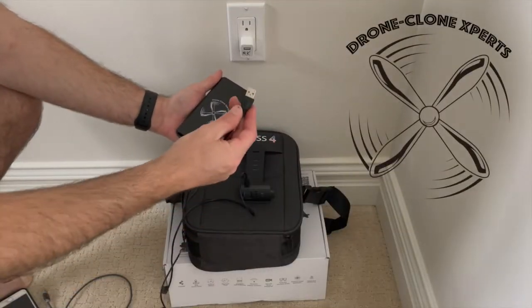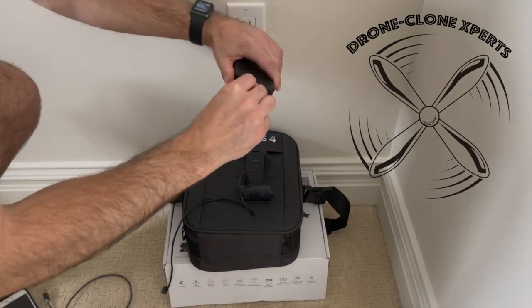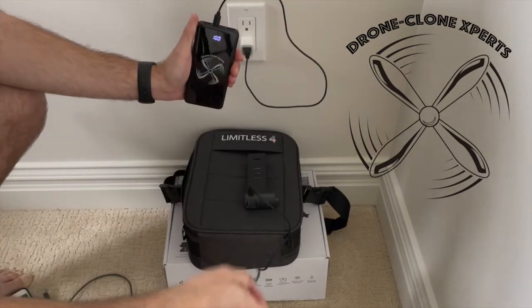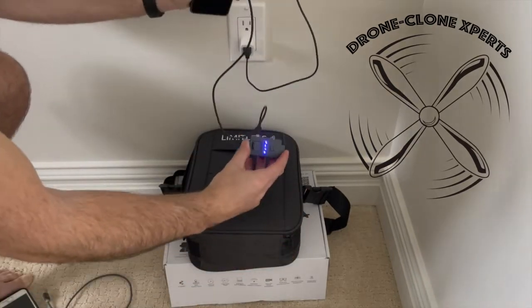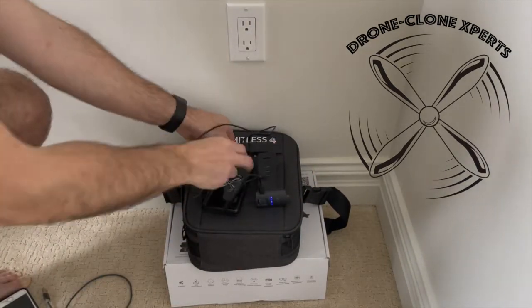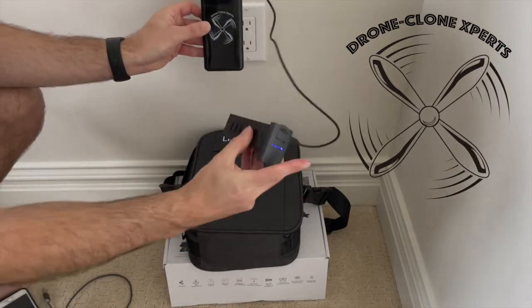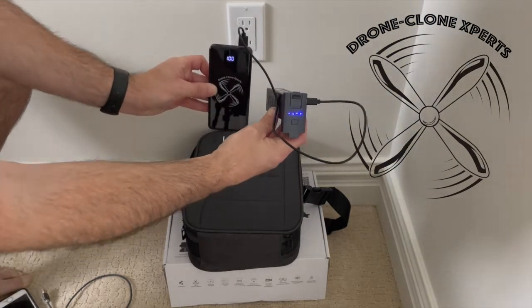Drone Clone Experts makes a portable charging bank with the higher output of 2.1 amps. It's portable so you can charge your batteries on the go, it also charges your cell phone, and there are two USB ports to charge your battery and phone at the same time.